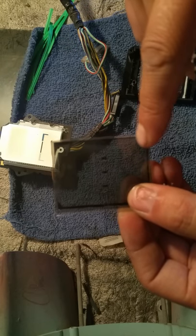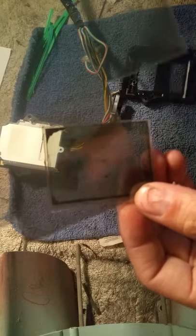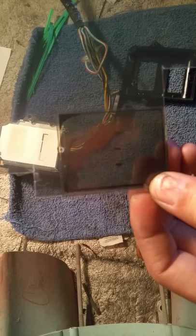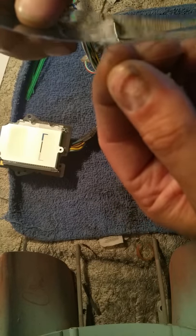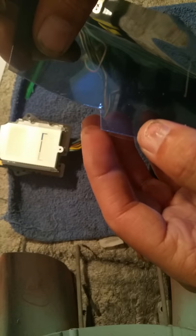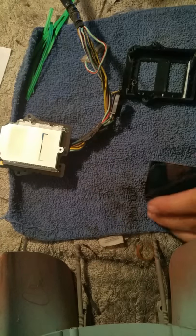Peel the old film off and clean it off. Make sure the new film is facing the right direction — you'll know it's right because you'll be able to see those three dots in the middle. If it's the wrong way you won't be able to see anything. Then just cut it to fit. It peels off on both sides.